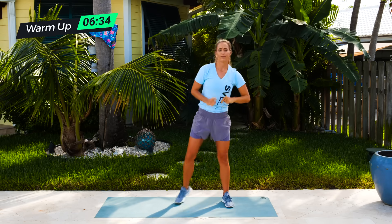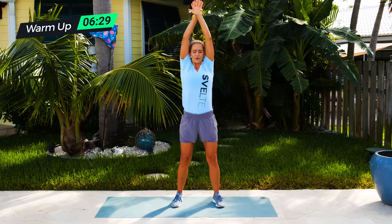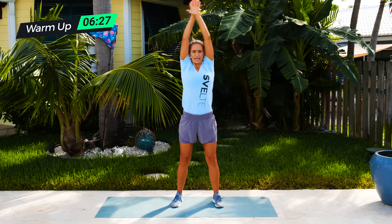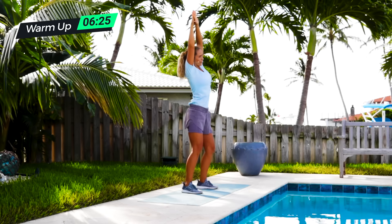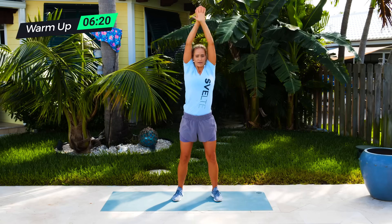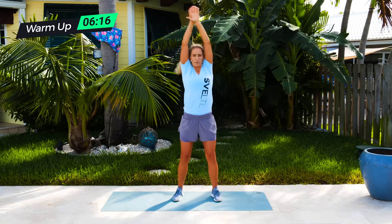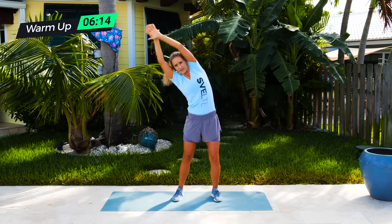Next thing we're going is called a bow body. So you're gonna be overlapping your hands. You're gonna squeeze your ears and you're gonna be reaching from side to side. We're gonna do five each side. A little bit of bend in the knee. Three, four, five, and let's go one more. And then just releasing out. Good.